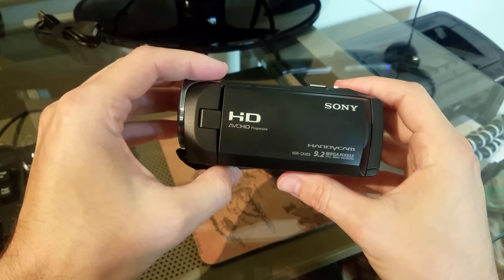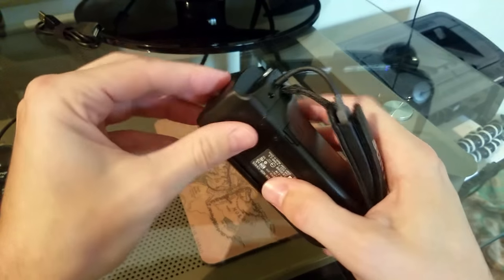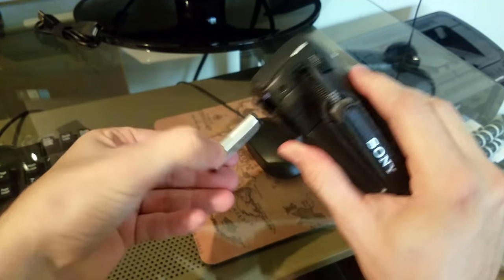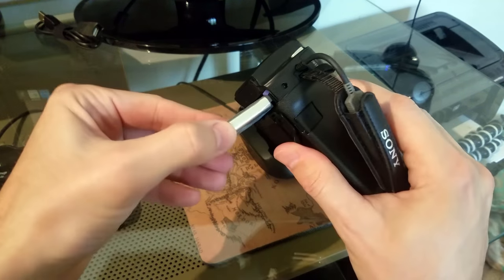In this video I'm showing how to charge a Sony Handycam model HDR CX405. On this model it is possible to take the battery out of the bottom here, so I imagine there is some kind of external charger you can buy. But I'm not going to be doing that — I'm just going to leave the battery in here.